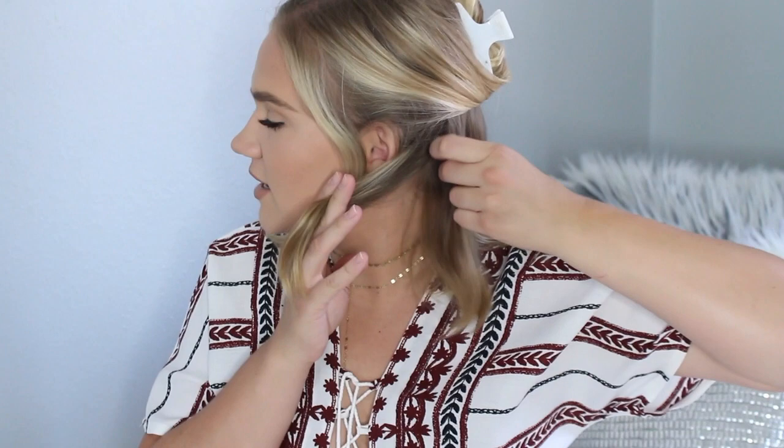It looks more like beachy hair, a little more natural — especially with short hair, I find it looks so much better than curling all the way to the end. This technique works even if you have longer hair, but it works really well with short hair too. I'm losing some pieces — that's what happens with short hair, some layers are so short they can barely wrap around the wand, but you're not really going to be able to see all those pieces once your hair is done.